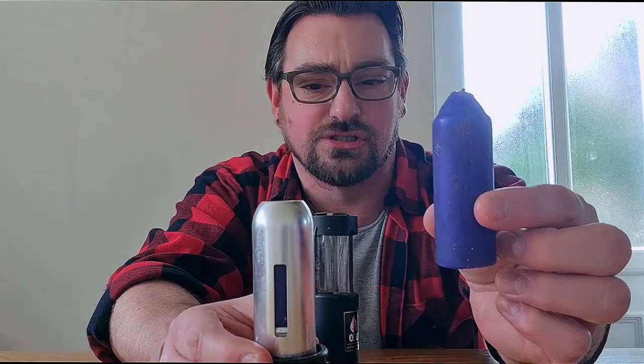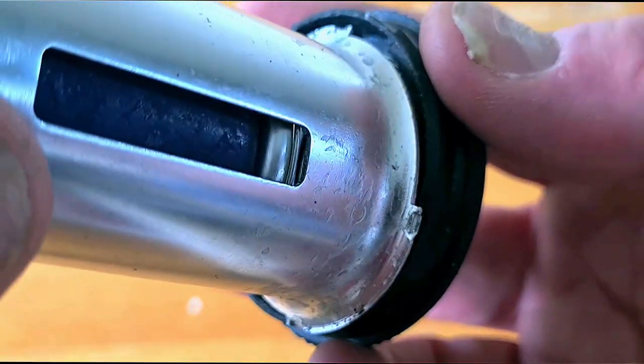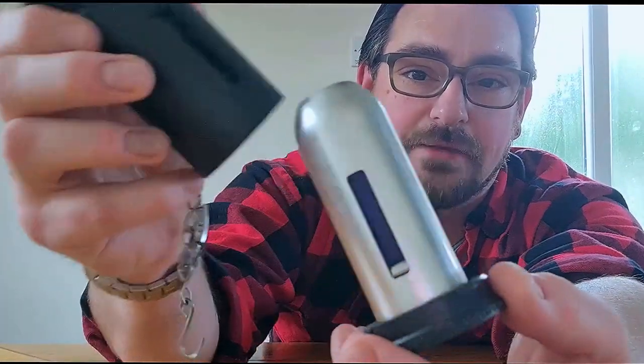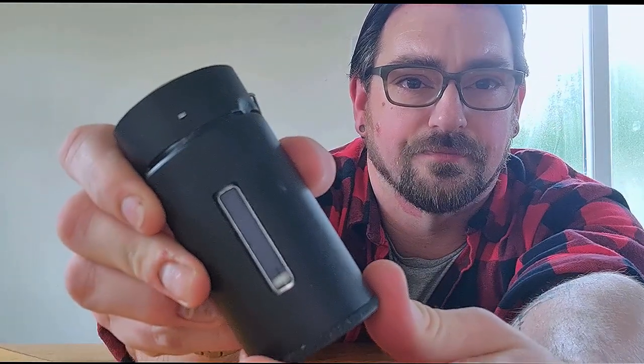It unscrews from the bottom and you get a little housing that takes a candle. You can get a couple of different types: a beeswax one which lasts about 12 hours, the blue citronella ones, and the plain white oil-based wax ones. It's spring-loaded so it feeds the candle upward, keeping the wick always at the top ready to burn. It also has a viewing window — you screw it on, turn it just right, and you can see how much candle is left.